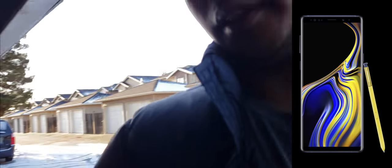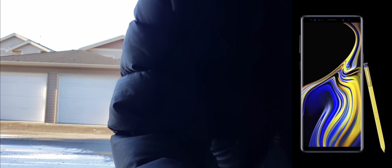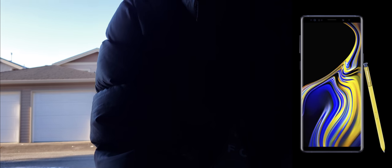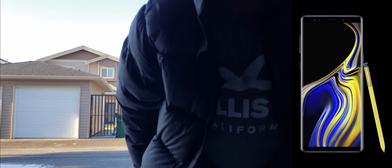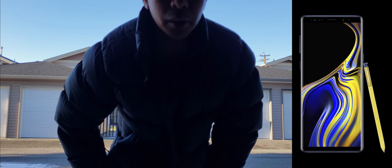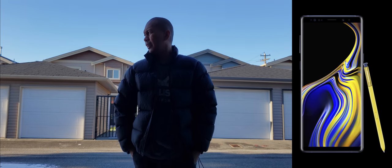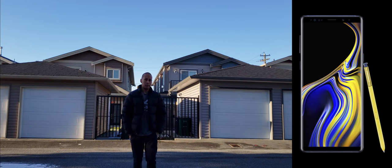I'm going to mount this over here and we'll do an audio test as well. I'm going to step back and do an audio test — I'll remove the mic and then put it back on again to let you guys hear the difference in audio quality. So I've got the Rode mic attached right now and I'm going to step back so you can try to hear my voice.